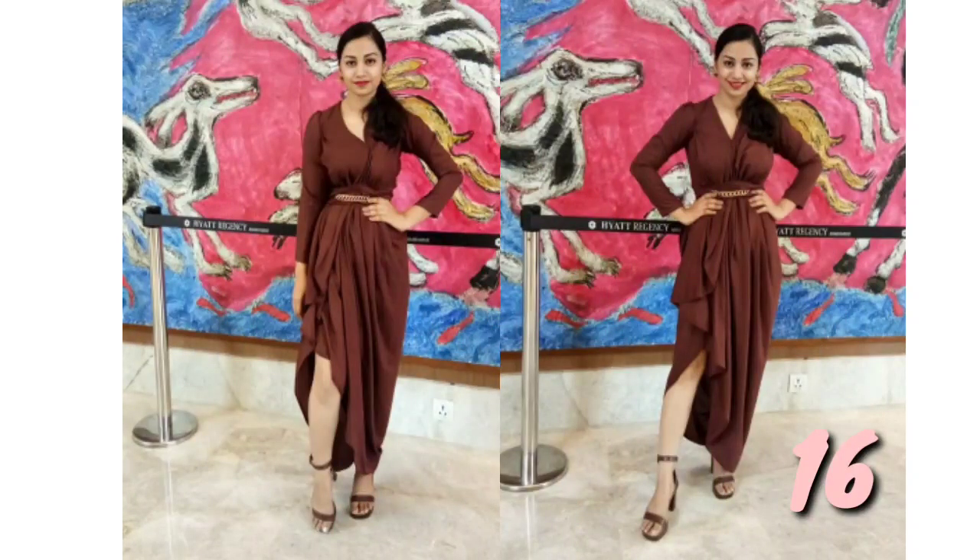Number 16: I made this outfit for my fashion show. I used draping all the way with just sleeve stitching and hand stitching.